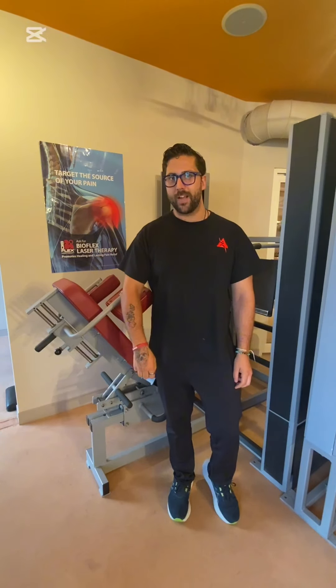That was the Med-X leg press. Next week we'll show you how to do a proper squat. Let's get fit!